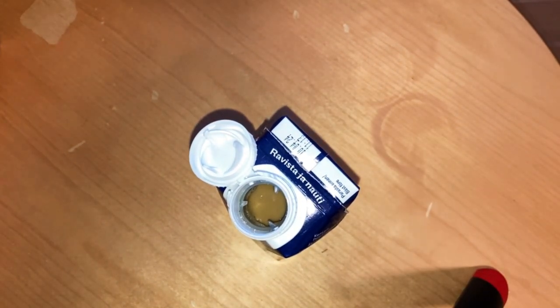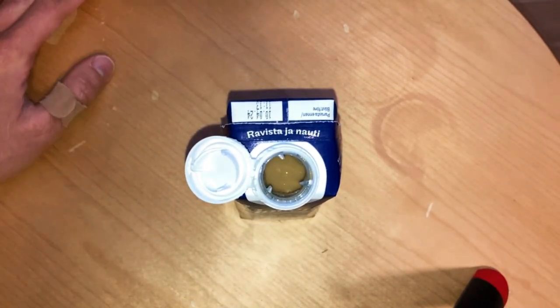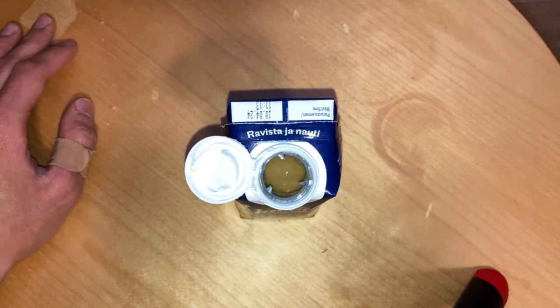First, it tastes quite nice. It has that same flavor as a regular latte, or regular milk from the cows. But in the end, there is that oat drink stuff — the bitterness — and you can taste the oil.